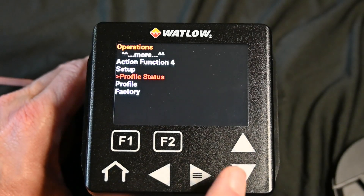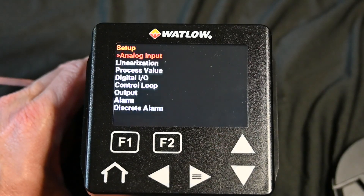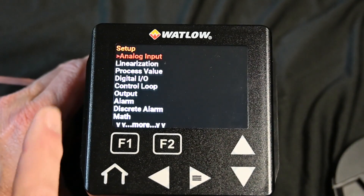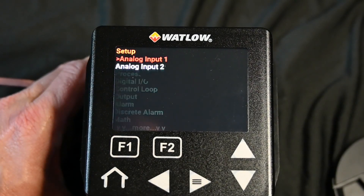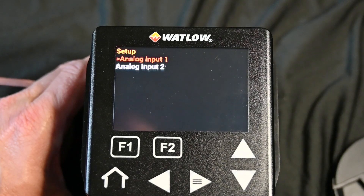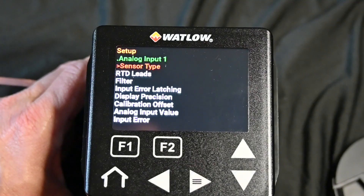We're going to scroll down to setup, and if you miss it just use the back arrow and hit the menu button again. We want to set up our analog input, which is highlighted in red, so we're going to hit the menu button again. This particular unit has two inputs — they set up identically, so we're just going to set up input one.